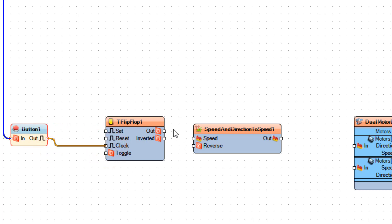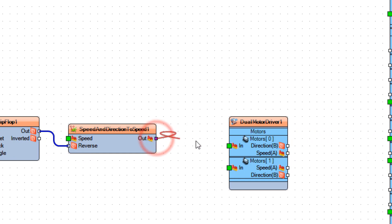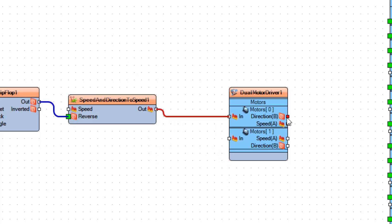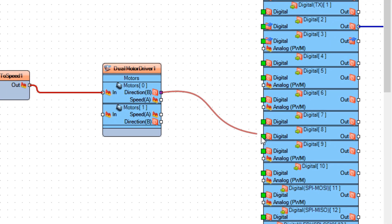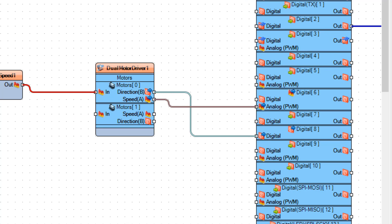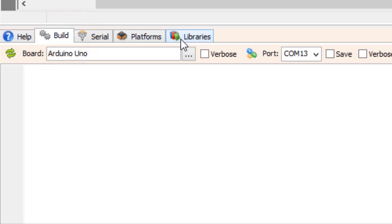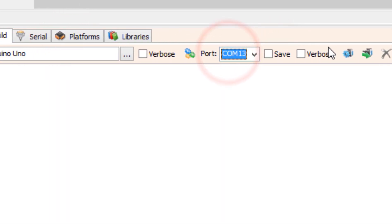Connect the flip-flop pin out to Speed and Direction to Speed pin Reverse, and connect Speed and Direction to Speed pin out to the dual motor driver pin In. Connect the dual motor driver pin Direction to Arduino board digital pin 8, and connect the dual motor driver pin Speed to Arduino board digital pin 6 analog PWM. At the bottom click on the Build tab, make sure you have selected the right port and board, and click the Compile, Build and Upload button.